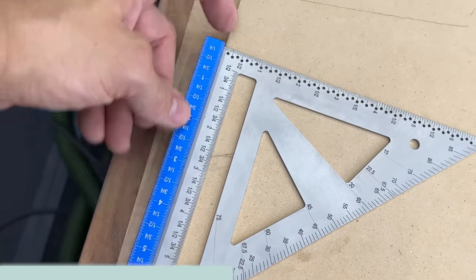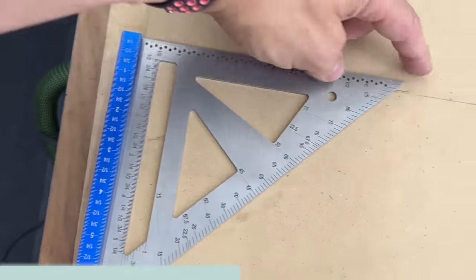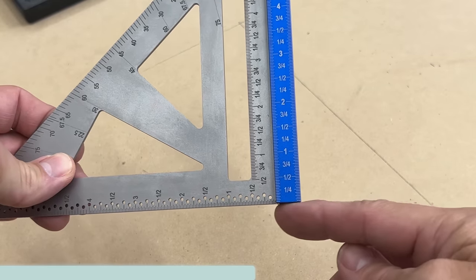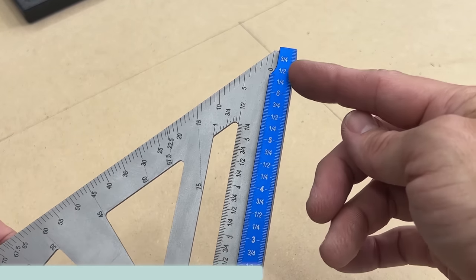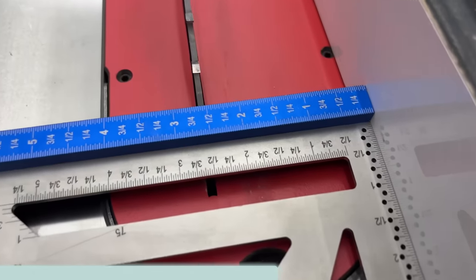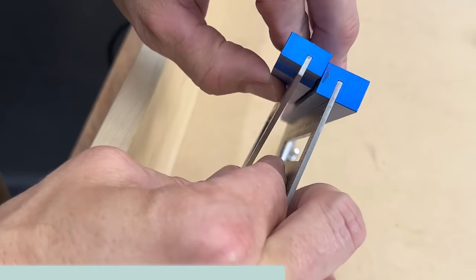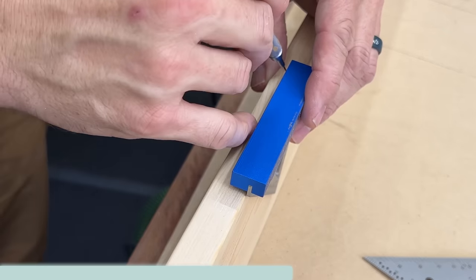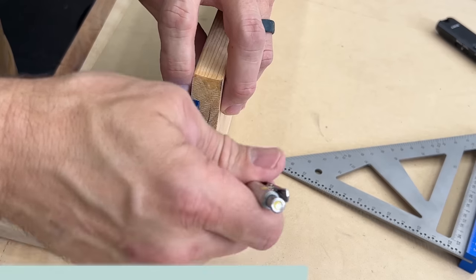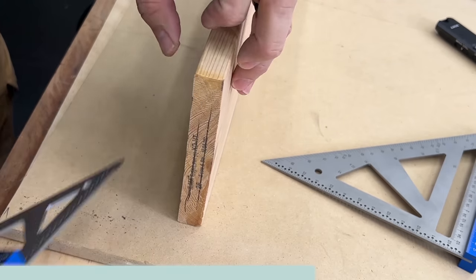If you look, the scale starts at the top side of the base going up, so when you lay that on the edge of the stock you're measuring from the edge of the stock up. However, if you turn the square on its edge, the scale starts at zero, so you can use this edge to set up blade heights, bit heights, fence distances — anything like that. Notice that the blades are also offset from center, which allows you to mark for center of three-quarter-inch stock or lay out mortise and tenon on three-quarter-inch stock.